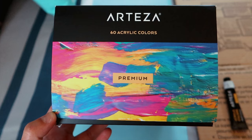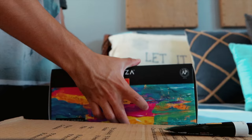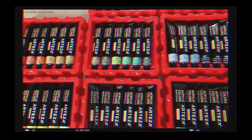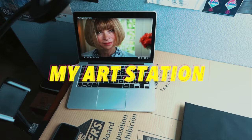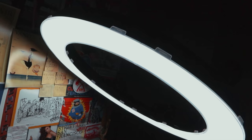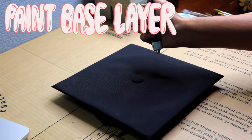I'm also gonna be using this Arteza paint set because there are so many colors in this. Not one, not two, but three lights. Alright guys, let's get this started.